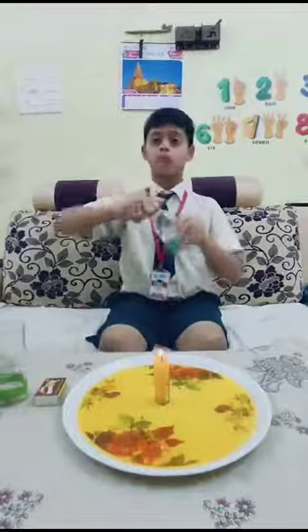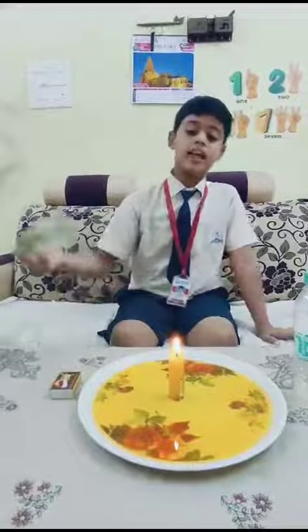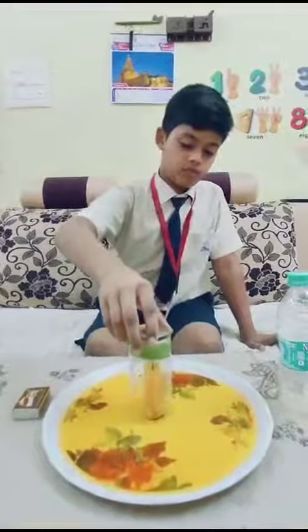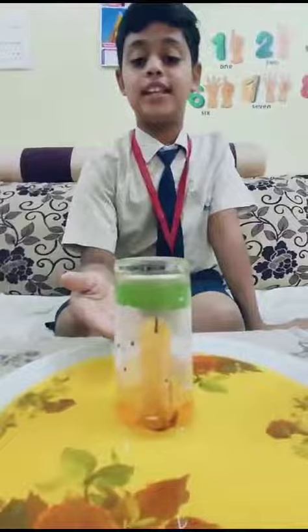After pouring this color water, we should take the transparent glass and cover the candle. As we can see, the water rises up in the glass.